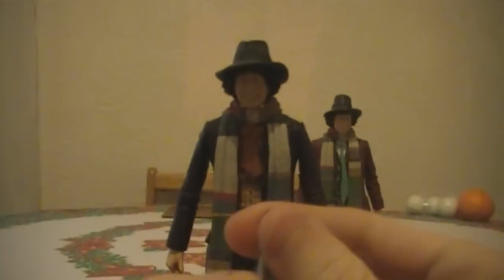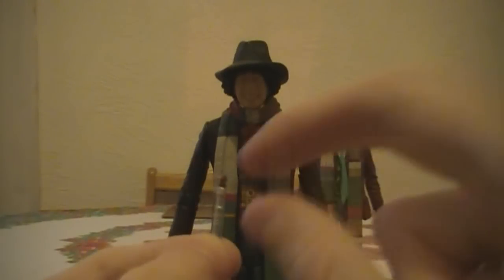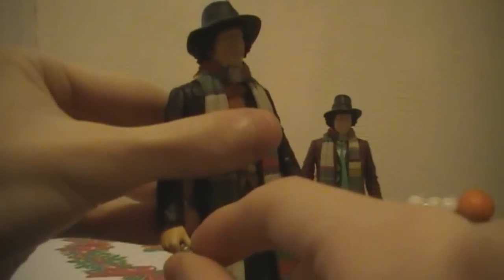Tom Baker also comes with his sonic screwdriver. It's a little hard to get the camera to focus on it, but you can kind of see what's going on. It looks a bit different to the one that came with the original — a bit more red on the top. Comment below if you think it's different, as I can't really tell right now without the other one to compare.